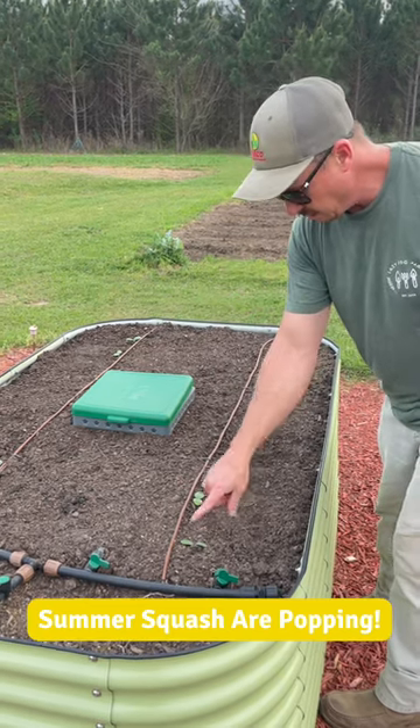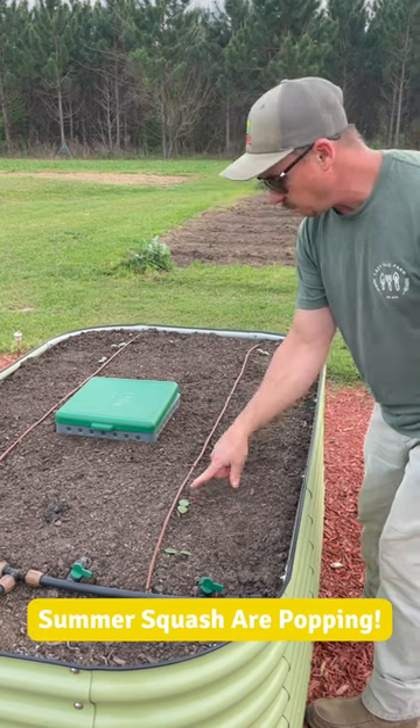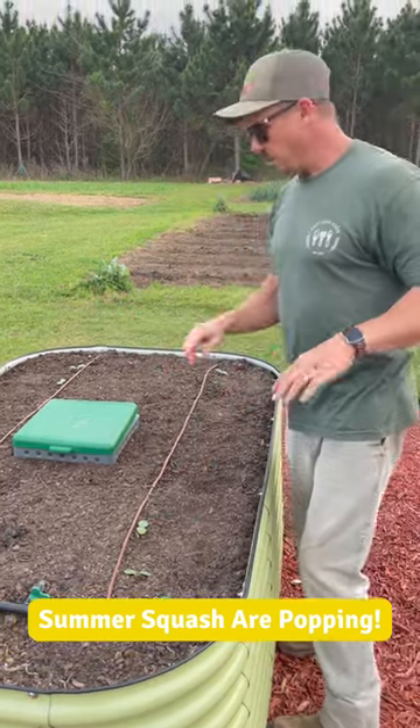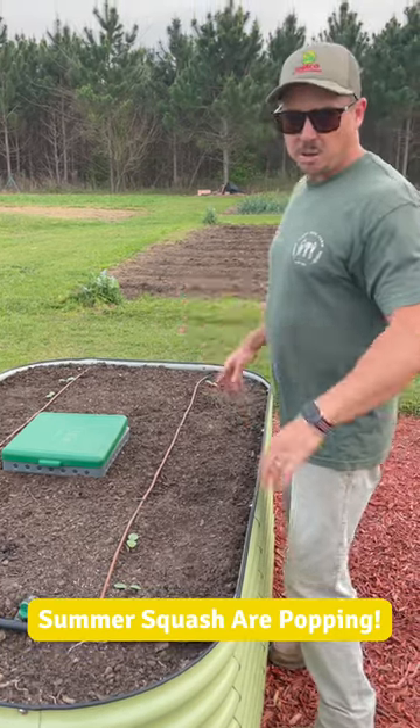Once these get a little bit bigger, we'll make the decision of which one to keep. The squash plants will probably kind of climb over the side of this bed — that'll be okay — but should be able to get a decent amount of production in this small bed.